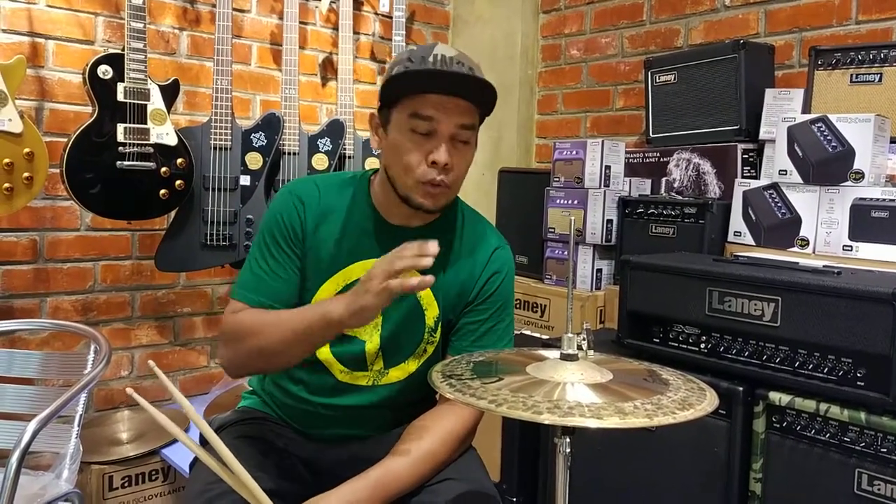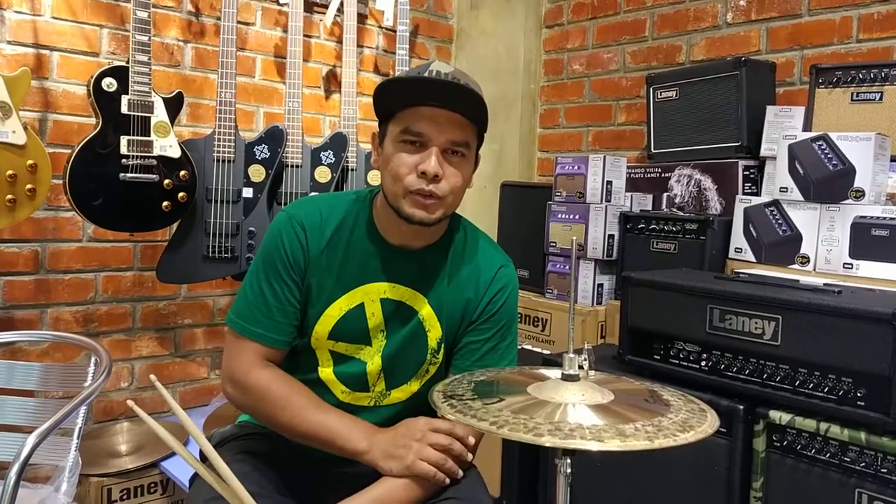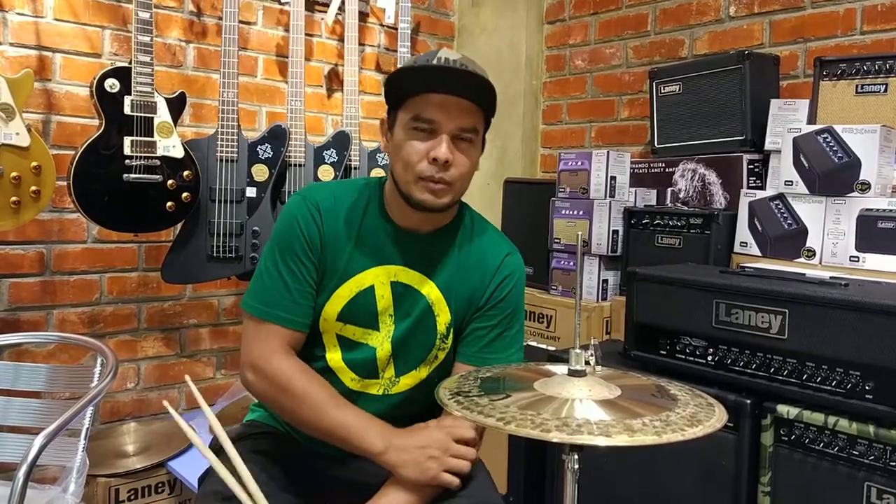Basically, what we do in these webisodes is review Soul Tone Symbols products. We show you the differences in sounds and why these things make the sounds that they do and the brilliant sound that they make.